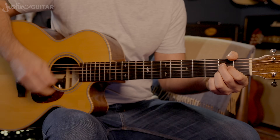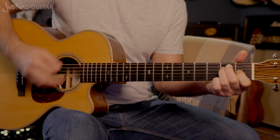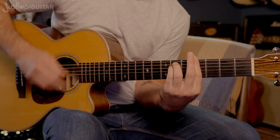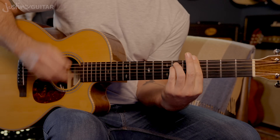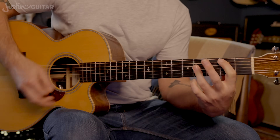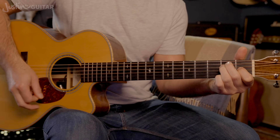Rhythmically, I'd recommend sticking with this fairly even pattern: down, down, up, up, down, down, down, up, up, down, up — sometimes adding that up on the 'and' after four. So: one, two and three and four. The general pattern ends up being: one, two and three and four and. You can see the consistent movement, and when I add the riff you can see it sort of stutters a bit — but that's just part of the deal.